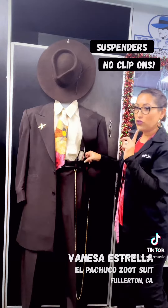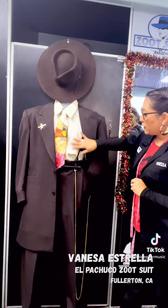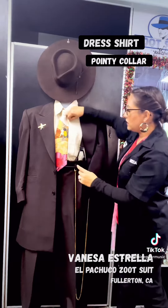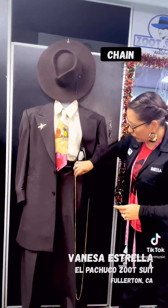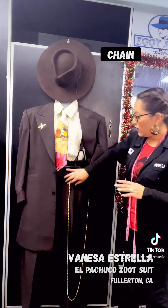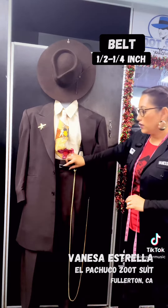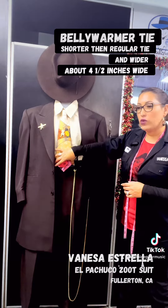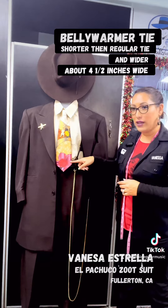No clip-ons — don't wear clip-ons. It's also comprised with a dress shirt; the pointy collar is gonna be the old 1940s style cut. You do have your chain, which is a must accessory for all the pachucos. Half an inch to a quarter of an inch belt. Our ties are called belly warmers — they are shorter than a regular tie and they are wider, about four and a half inches wide.